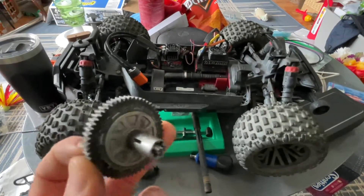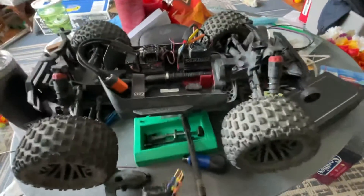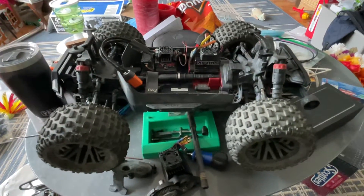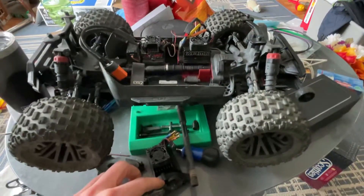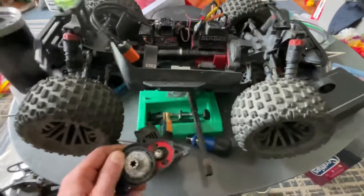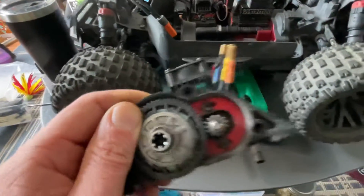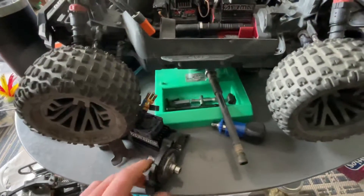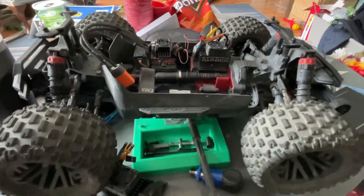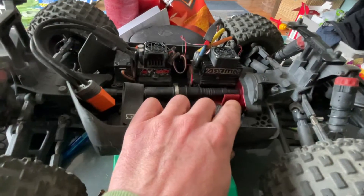I have the metal spur gear on order, which I ordered basically when I got the truck, and I also ordered that metal motor plate — I saw how the slotted design can shift, so I don't really like it. I've been waiting probably a month and a half now, at least. Hopefully it comes in soon, and then I can see how it is. That's why I'm going to take this one to the skate park right now.